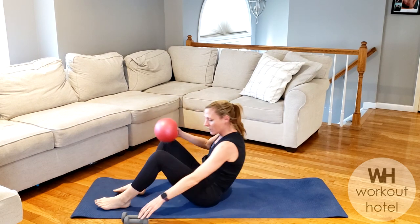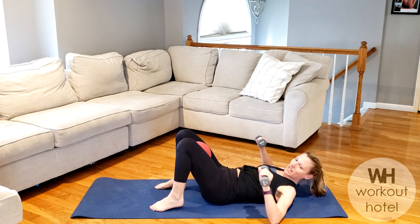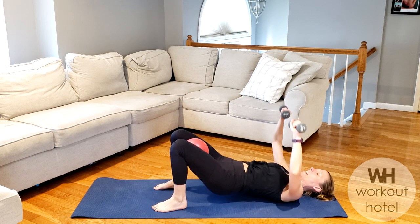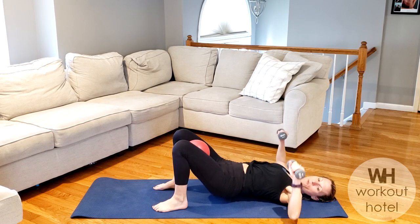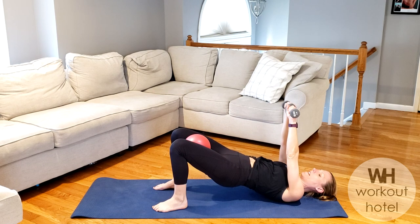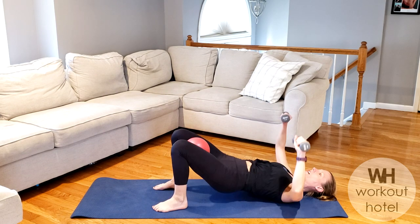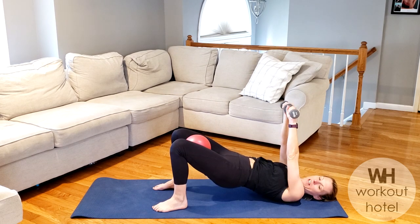Take the mini ball to the inner thighs, grab the dumbbells in your hands. First exercise is a chest press with a bridge — rising up to that chest press and come down. Think of your alignment here, so all four corners of your feet are melted and glued down to that mat. Inhale to lower, exhale like you're putting a belt gently around the waist, squeezing the butt and inner thighs hugging to that ball.